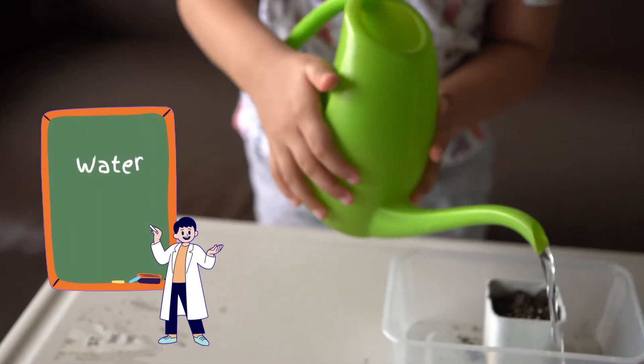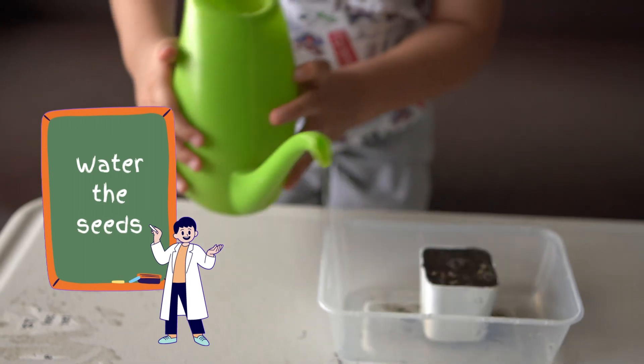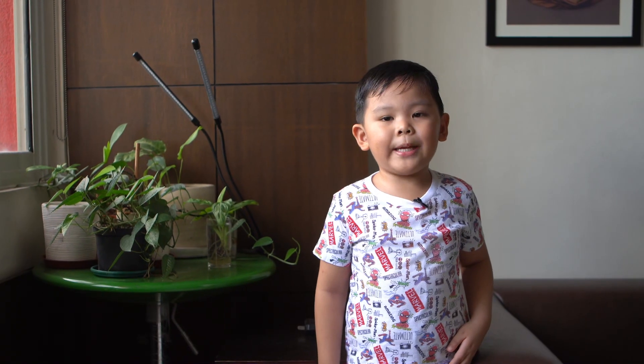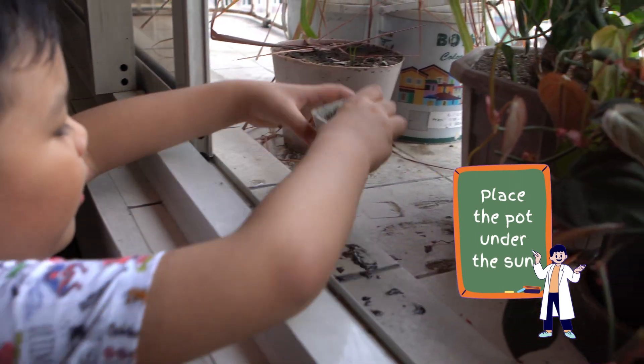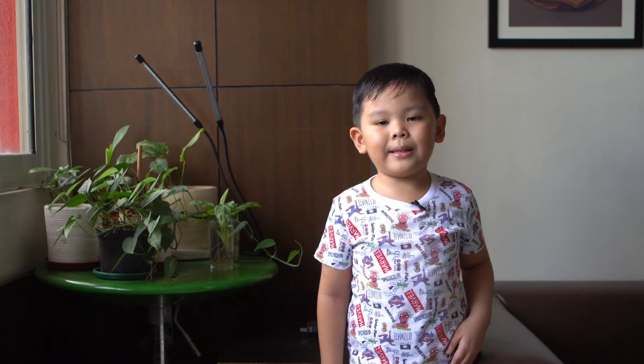Lastly, we're going to water our seeds and then we're going to place the pot under the sun so it will grow as a nice, healthy plant.